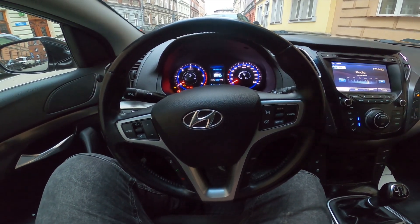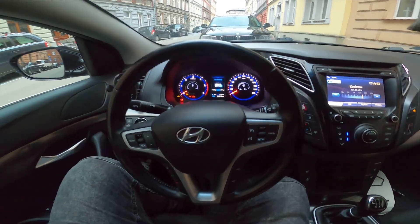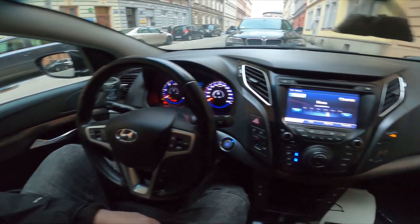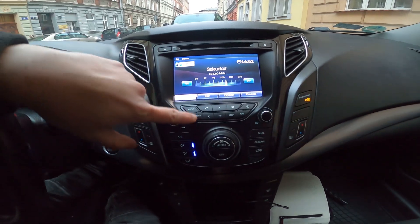Hello, today I'm in Hyundai i40. In this video I'll show you how to change radio source. In the beginning let's take a look at the radio panel and now you can change radio source by pressing the media button.